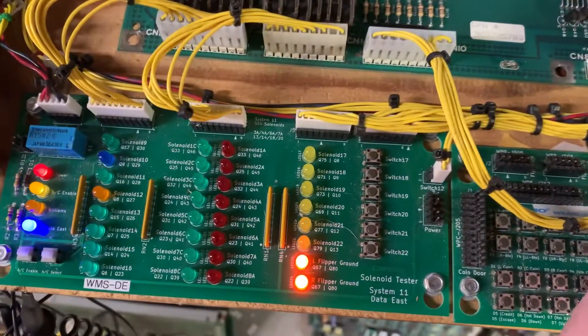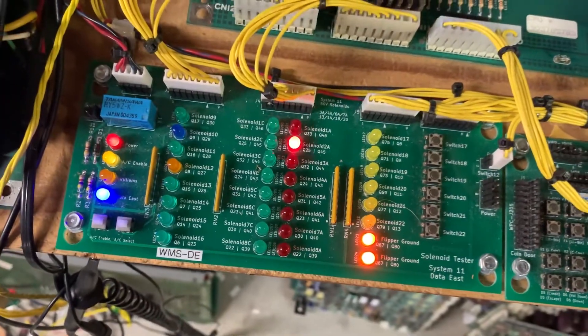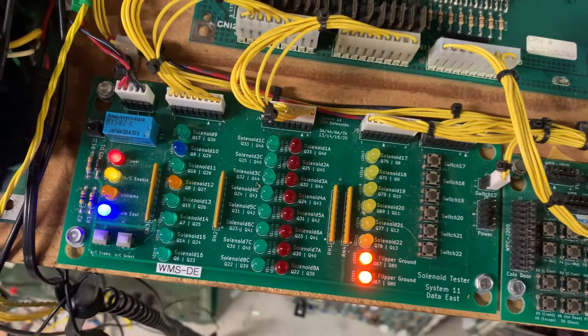Coil test. Or this is flasher test. Now coil test.